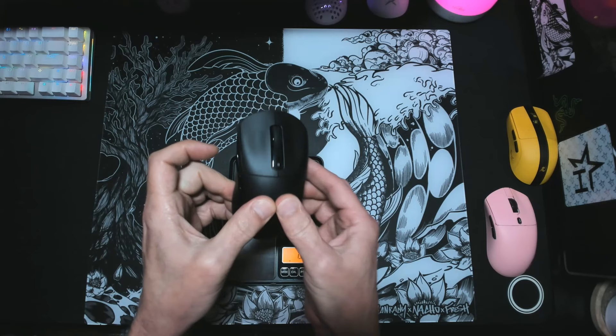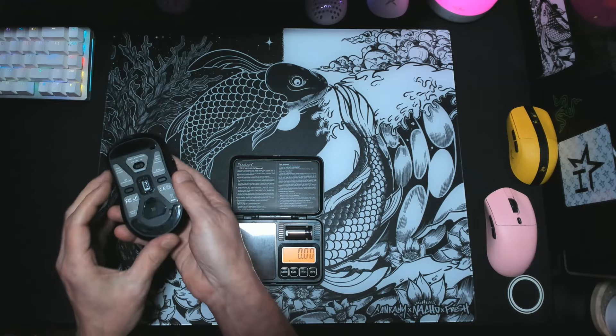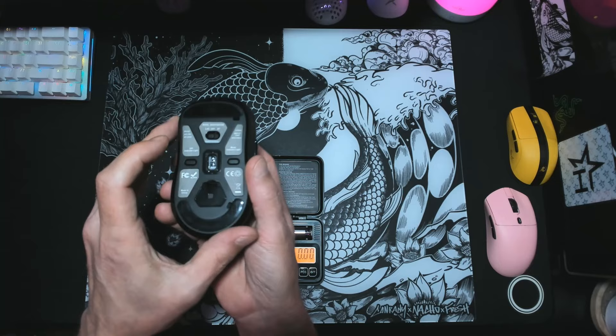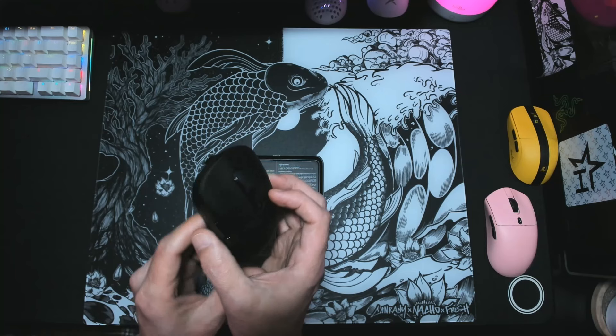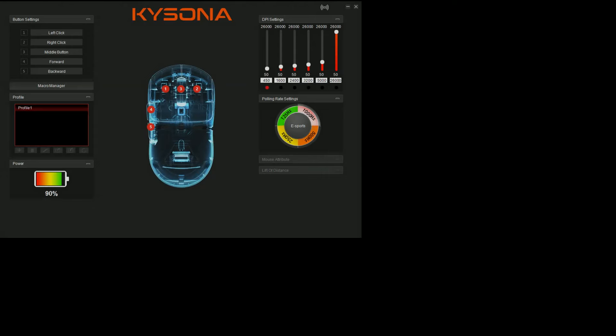Kudos for that — most people aren't going to squeeze that hard anyway. Turning the mouse over, you are greeted with the model number, a Bluetooth or 2.4G switch, the DPI switch, and pair button. I love the DPI switch on the bottom — keeps me from accidentally hitting it during gameplay. And last but not least, if you want to further customize the M600 and the 3395 sensor on board, you can head over to their website and download the software to customize it to your heart's content.